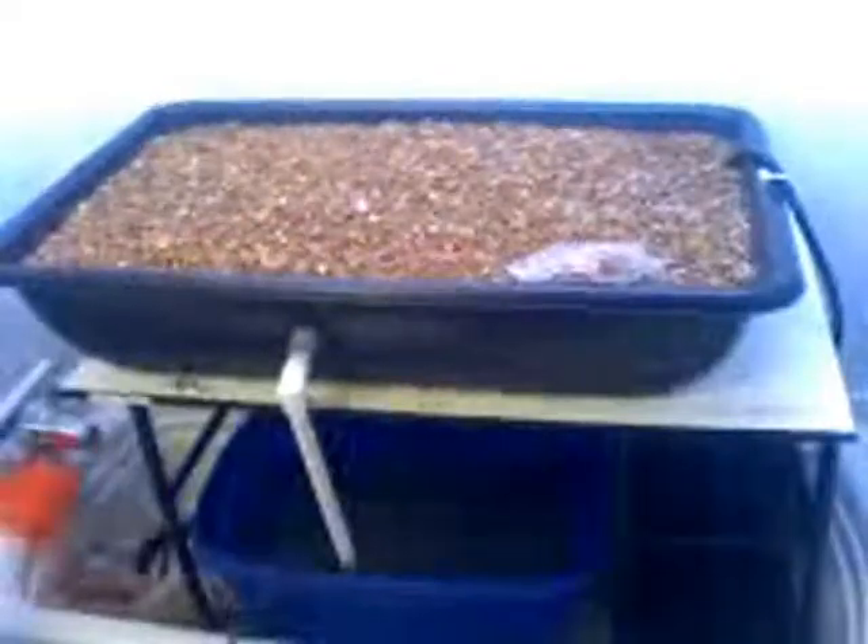Outside it is a cold, dreary Sunday afternoon, but inside here in the Aquaponics Center, it is a nice, bright, warm afternoon. The grow lights have been hung, and the water has cleared up a bunch. You may not be able to tell on the video, but the water has actually settled quite a bit. It is still a little dark, but I can actually see the bottom of the tub now, so it is a lot better than it was.